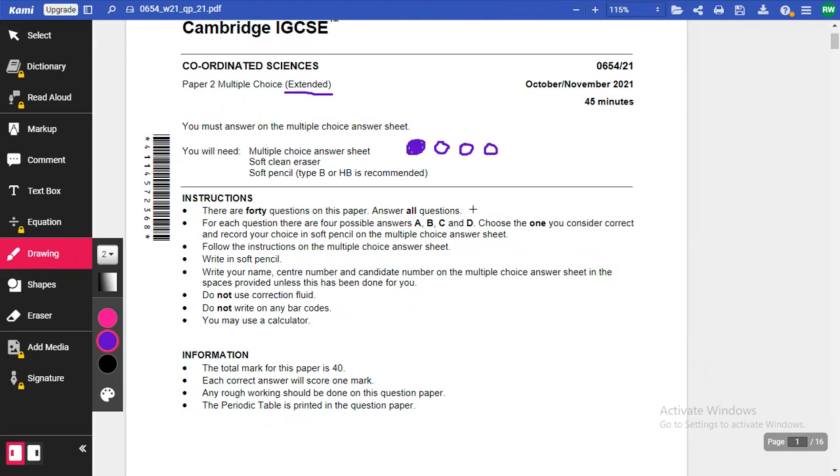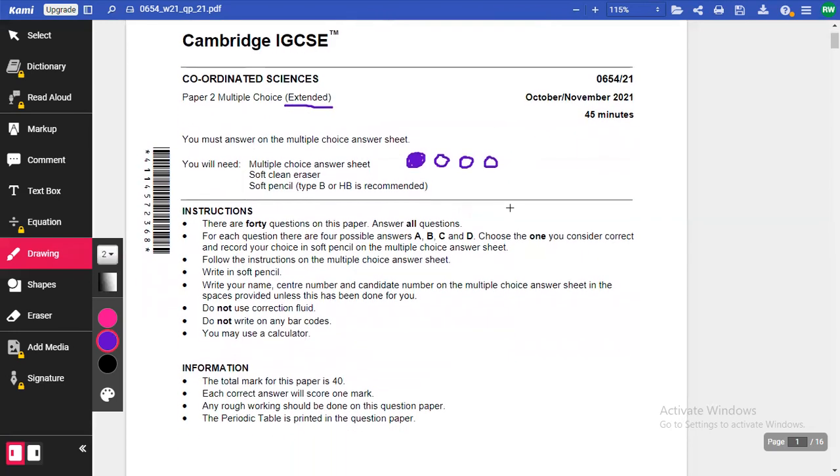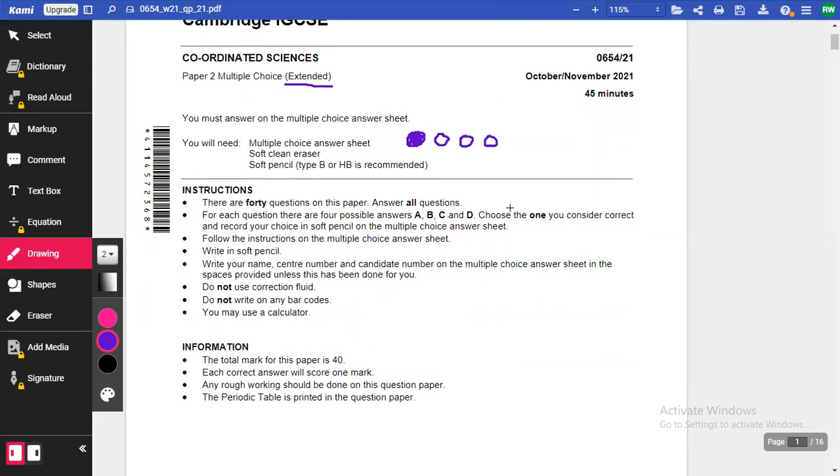The idea is that if you make a mistake, you can erase the answer you've shaded in. This is paper two, and the instructions are the same for the core paper as well. There are 40 questions on this paper — answer all of them. For each question there are four possible answers: A, B, C, and D.